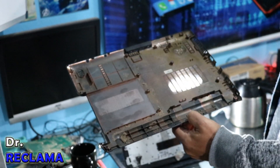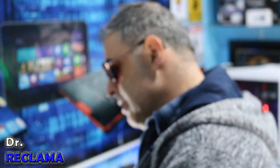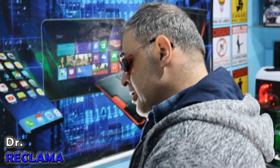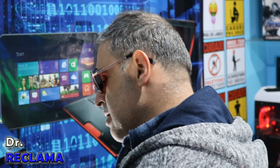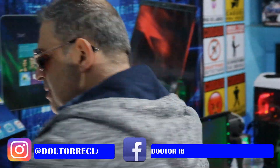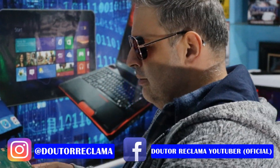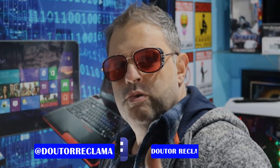É isso aí, pessoal, queria mostrar pra vocês o Notebook Lenovo Ultratin L1125. 19 volts, 2,1 amperes — é uma placa que geralmente trabalha com 3,1 amperes, e esse aqui trabalha com 2,1. Essas placas mais novas é tudo porcaria, é coisa descartável — estragou, joga fora. É isso aí — se gostou, se inscreve no canal; se não gostou, se inscreve aí pra eu ficar reclamando. Valeu, um abraço, tchau tchau!